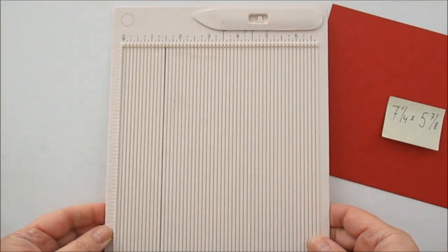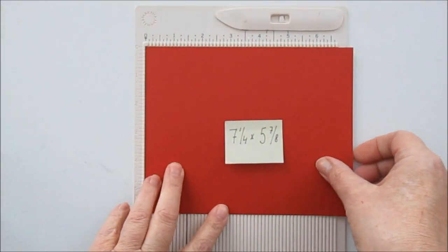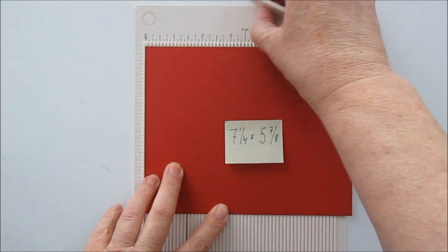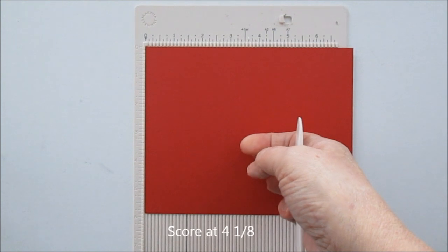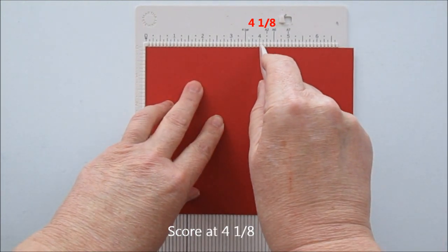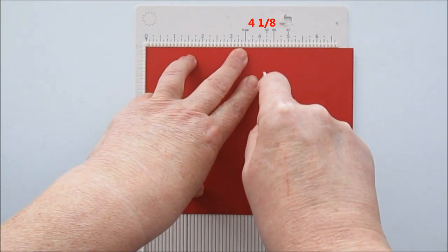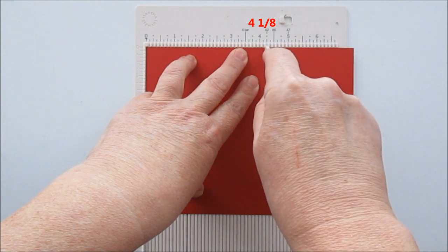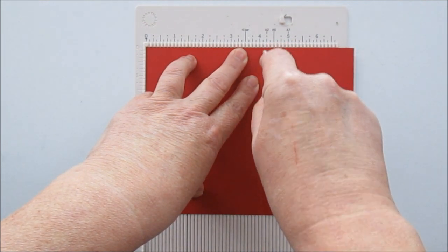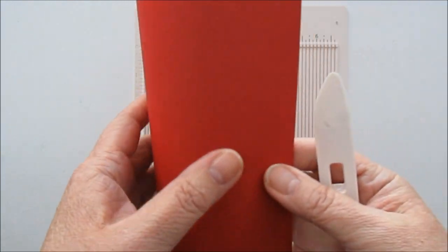Men vi börjar med denna. Och då har jag plockat fram Marta Storats lilla scoringboard, för det räcker ju. Och då lägger vi den med sju och en fjärdedel uppåt. Och sen ska vi scora på fyra och en åttondel — och då har vi fyra där och det lilla strecket efter. Och jag har lagt det så att rättsidan är uppåt.